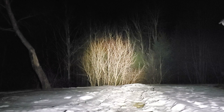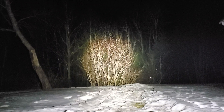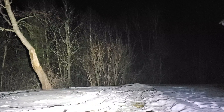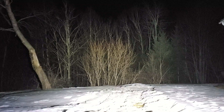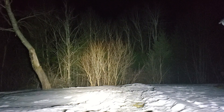Here's a comparison between the Perun 2 and the M2R Warrior Pro. The M2R definitely has more throw, and it's got good flood, but the Perun is definitely a floody kind of light. On turbo, you can see it does not have the hot spot that the M2R does, but it's got a lot of flood. Turn the M2R beside it and you can see the hot spot.